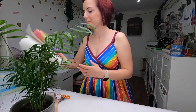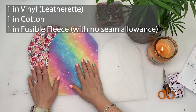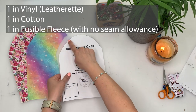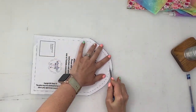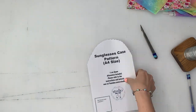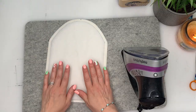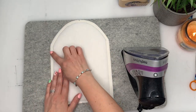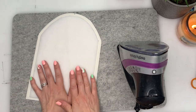Once you've cut out your pattern, you need to cut it out of your fabrics. We just need one piece in cotton and one in vinyl. Then cut off the seam allowance on your fleece piece — this reduces bulk in the seams. Then fuse your fusible fleece to the vinyl, making sure it's nicely spaced within the seam allowance.